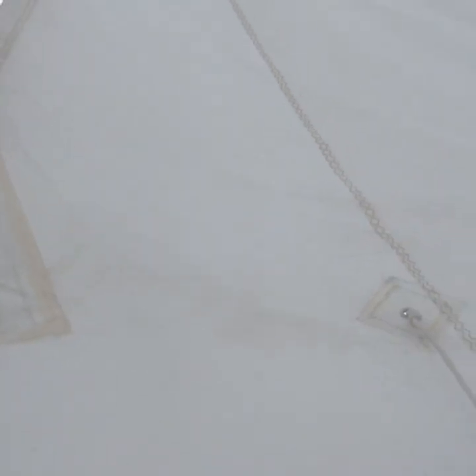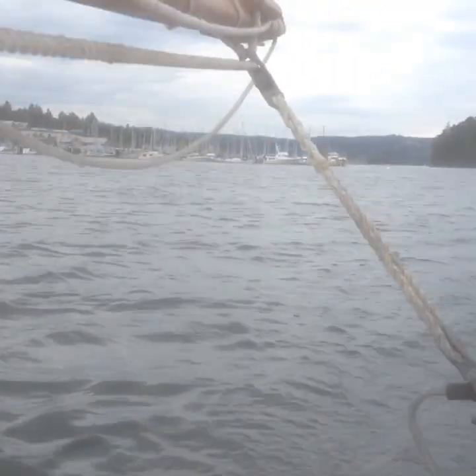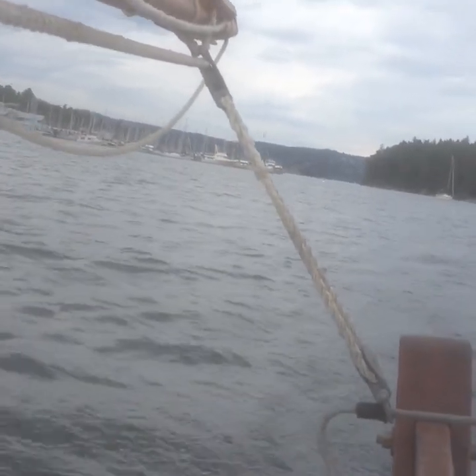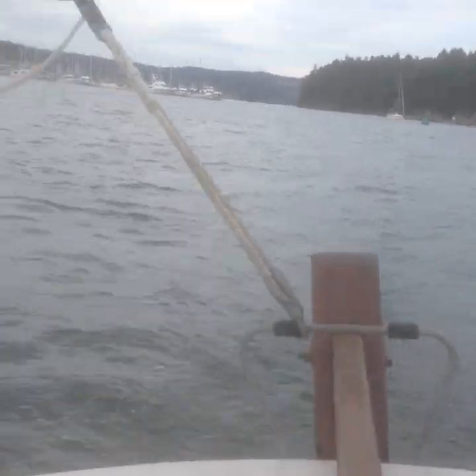I think I've got to pick up the gaff on the mains a little bit between the next tack. It's a little bit of a breeze, nothing crazy. But she's sailing nicely.